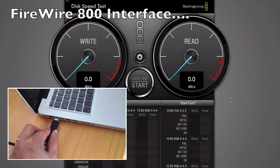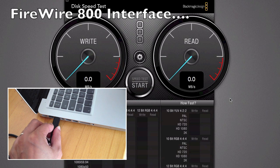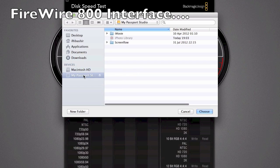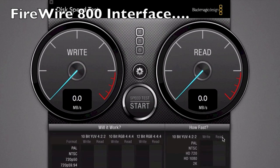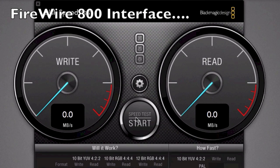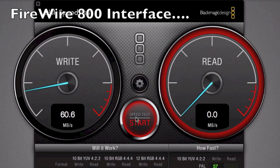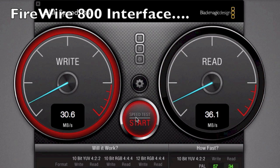Connecting the FireWire 800 drive to the laptop - remember the internal drive within this enclosure is the exact same drive. Starting the speed test, and we can see the write speed is almost double that of USB 2, which is what makes FireWire so great for video editing. Read speed is around the same as USB 2, so similar reads but around double the write speed.